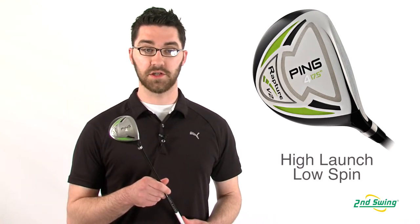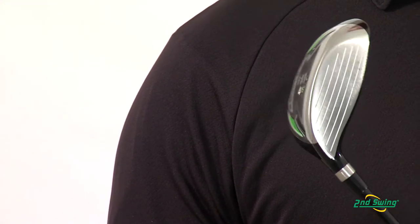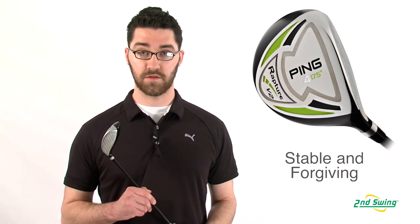This creates a high launching shot with low spin and increased accuracy. With a shallow face and wide sole, the Rapture V2 ensures stability and forgiveness.